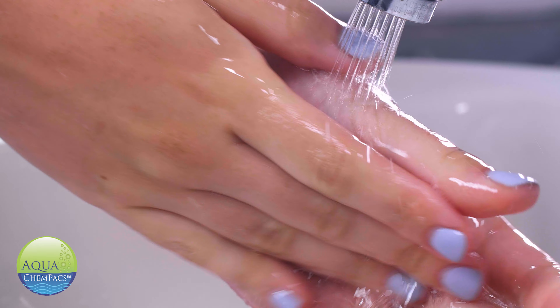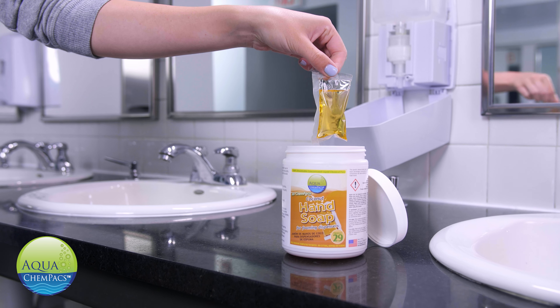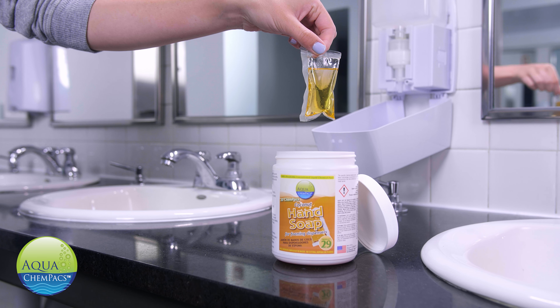it also makes your life more beneficial. Our 20-gram soap packs are easy to use and replace. Let me show you how it works.